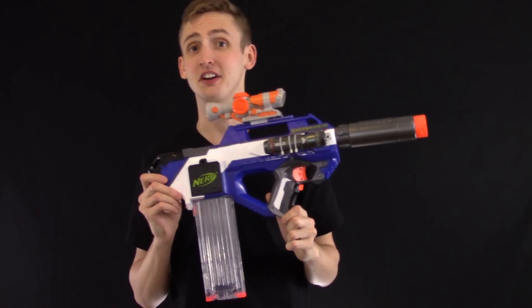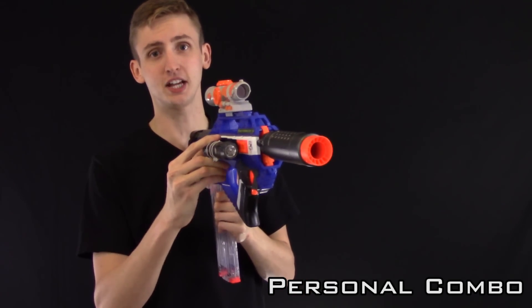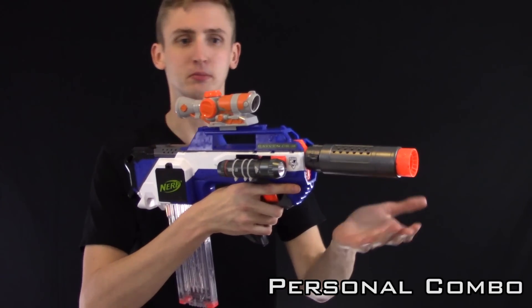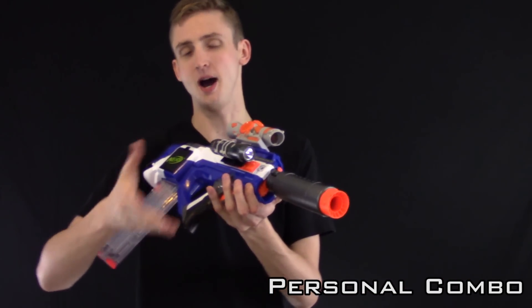So getting on to the combos. Starting out with my personal combo: Spectre barrel extension, clear shot scope, 18 round straight mag, and a homemade flashlight that is super strong. I outfit most of my blasters the same if you haven't noticed the pattern. But I don't like too much clutter, but I do like a little bit of tactical, and this side rail is just optimal for a flashlight.